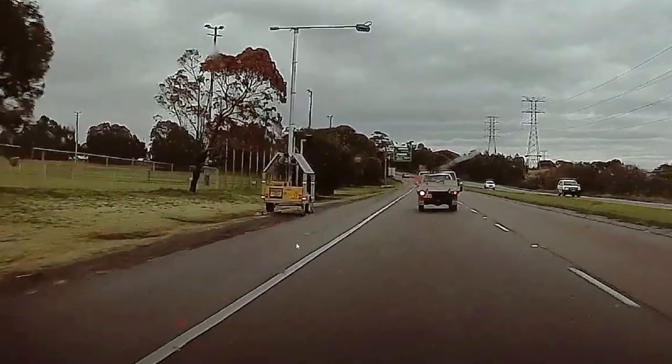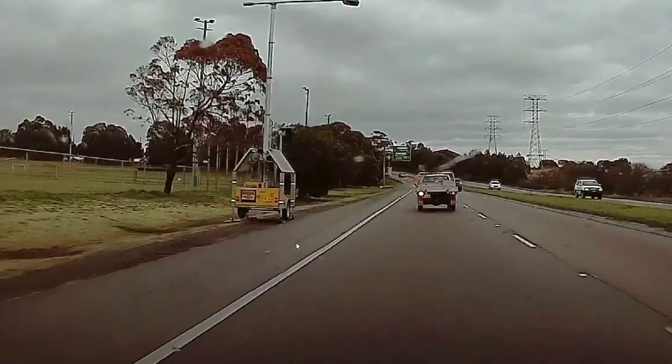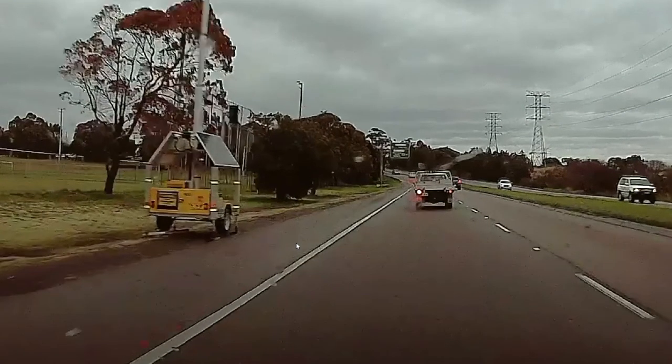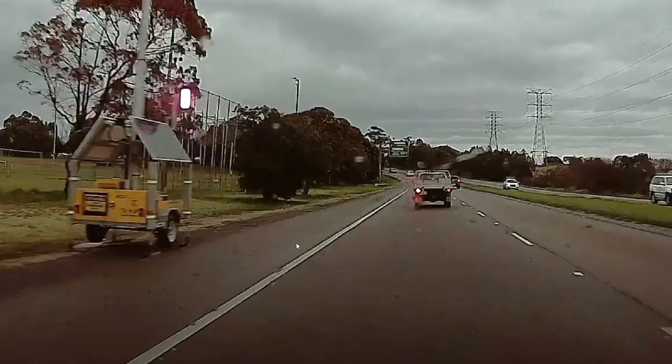And you'll see as I go past the detection camera, the flash will come on. There it is — that's an infrared flash. You can see that you're only about a car's length away.